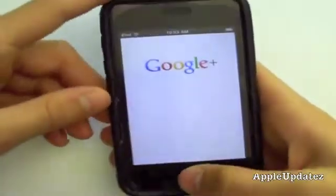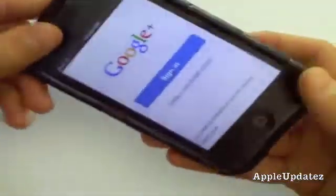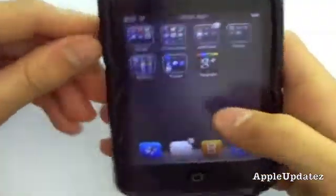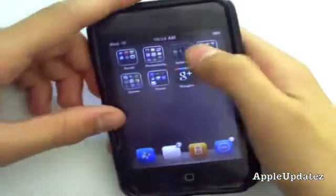Right here as you can see, I'm running a second generation iPod Touch and Google Plus is working on it. What you're going to need is you have to be jailbroken in order to do this. Once you're jailbroken,